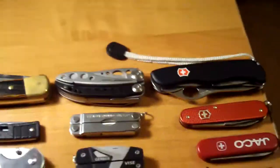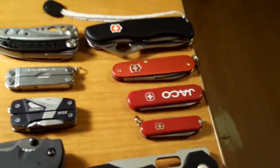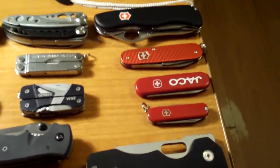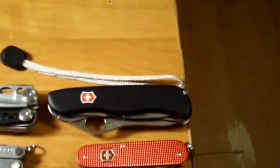Hey guys, it's 2011 and I just wanted to do a 2011 knife collection update. It has been a long road and my collection has actually gotten pretty far. So I'm going to give you guys a rundown of the knives I own.